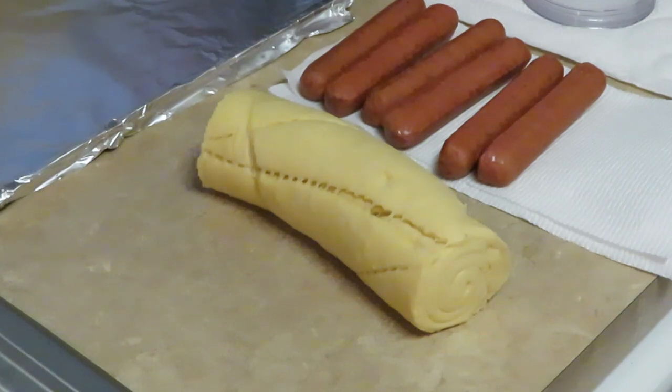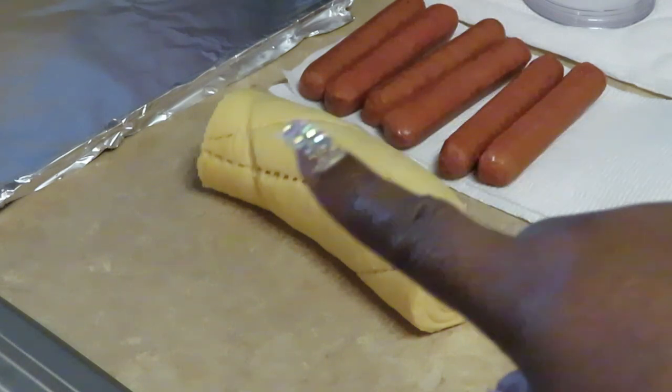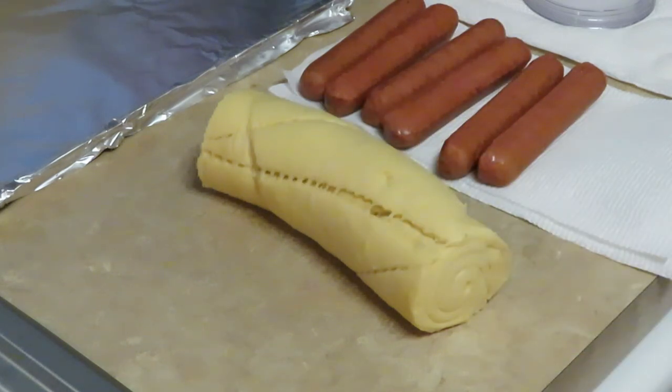And I have the Pillsbury croissants — it's the grand croissants, the bigger ones. So I'm just going to roll my sausages up in the croissants, put them on my baking sheet over there, and put them in the oven at 350 degrees for about 12 minutes. Quick and easy guys, let's do it.